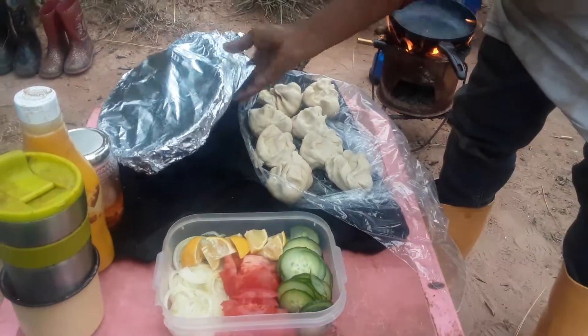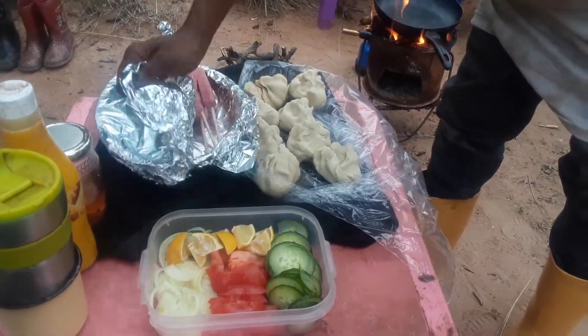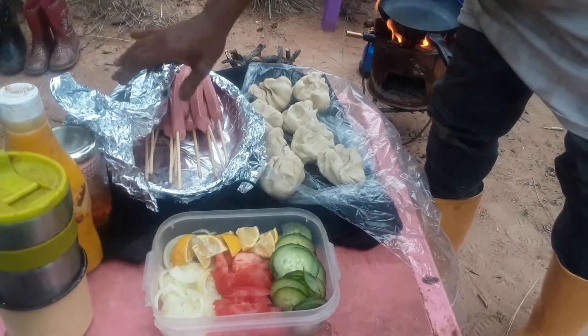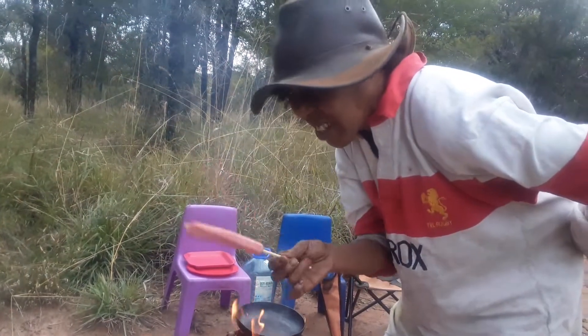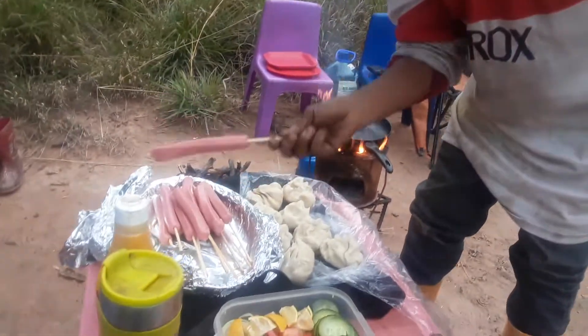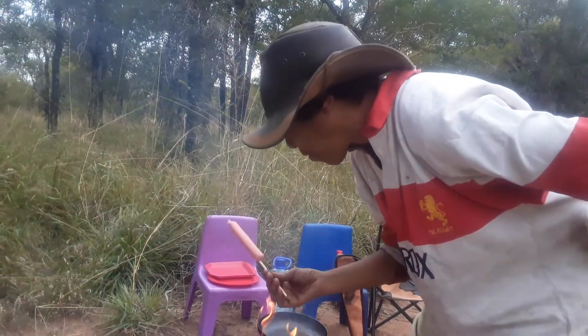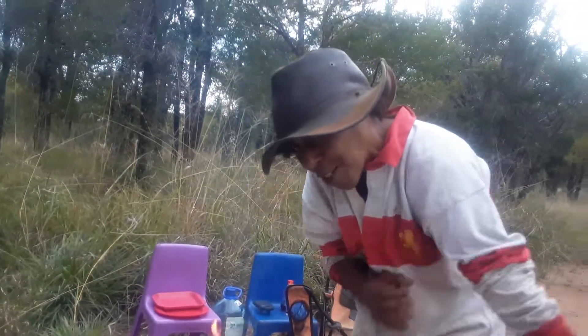I've got my hot dogs — to make it fun for the kids, I put standard hot dogs on a skewer. With kids, anything on a stick they'll eat, and it gives them a fun activity getting involved as well.